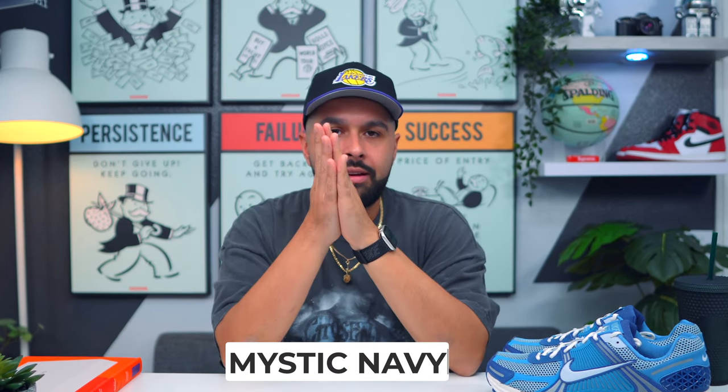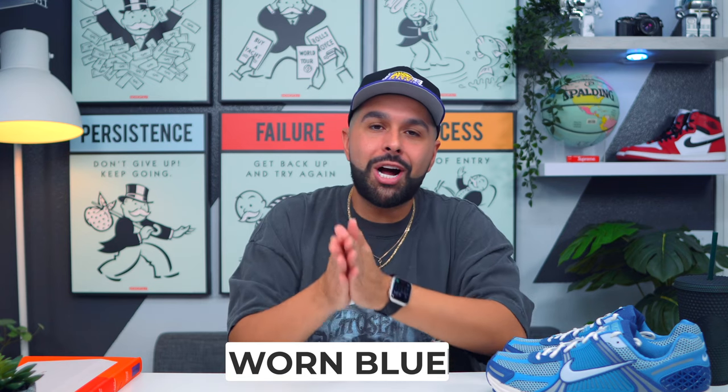That's pretty much it for today's video — hope you found it informative and entertaining. Don't forget to enter the giveaway; it's my way of saying thank you for liking, watching, and sharing my videos. If you made it all the way through, you are the real MVP. If you watch all the way through and want the Vomero 5, go ahead and comment 'Mystic Navy' — and if you really rock with your boy, comment 'Warm Blue' to show you watched the whole video.